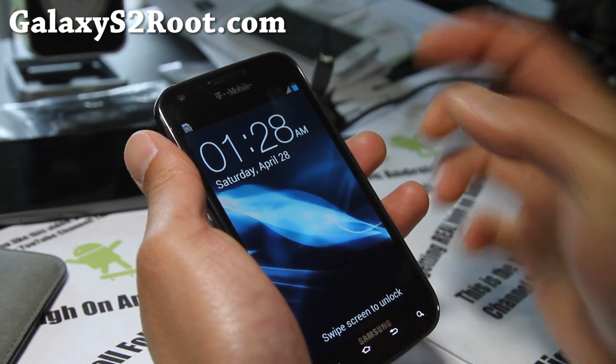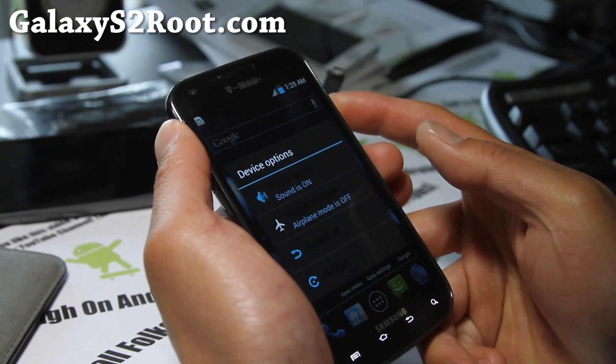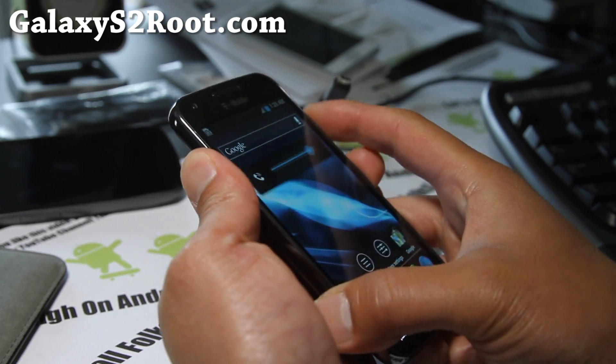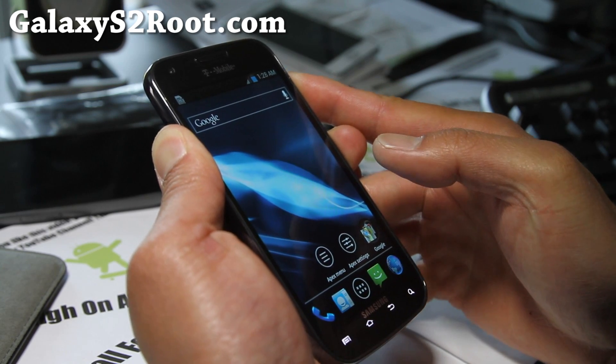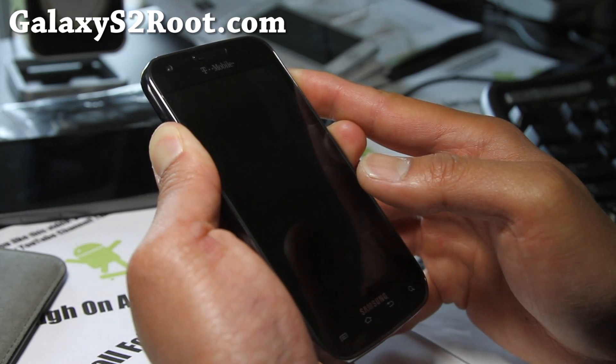Next, you'll need to boot into recovery. If you have a custom ROM like me, just hold down volume up, volume down, and the power button. Make sure the USB plug is taken off, otherwise you'll get into download mode instead.